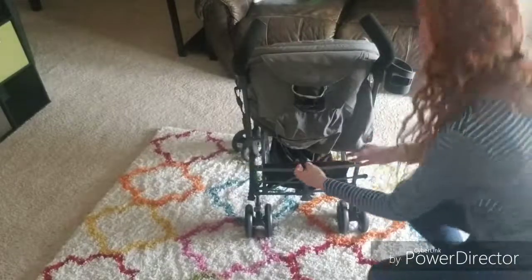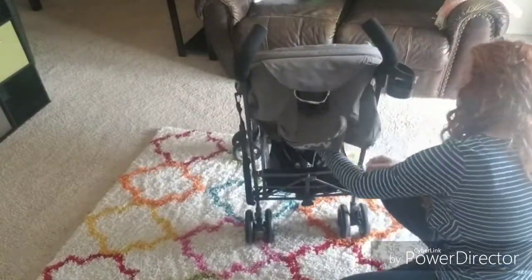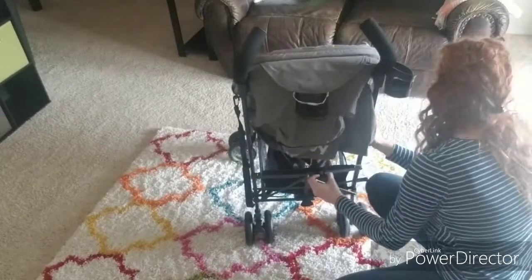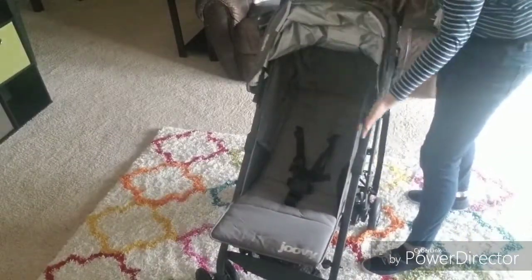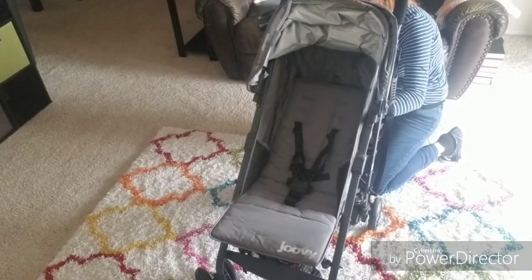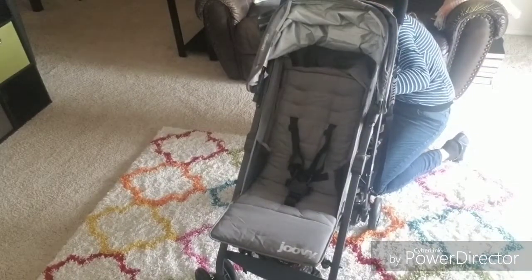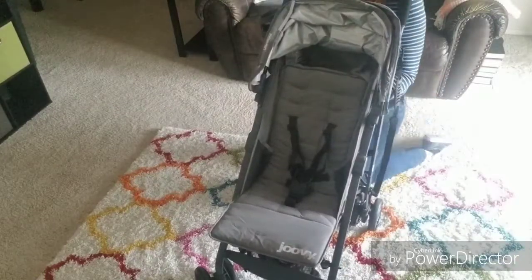On the back here, you'll see that there is a recline underneath this little mesh panel. The recline is a two-handed recline — you have to pull it up with both hands to recline it, but it can recline down with just one hand. There you can see that flat recline for the infants. It is a pretty deep seat and once again, that great sun protection — really good for those younger babies. And there you can see, if you have an older child, you can put it all the way up with that two-handed recline.